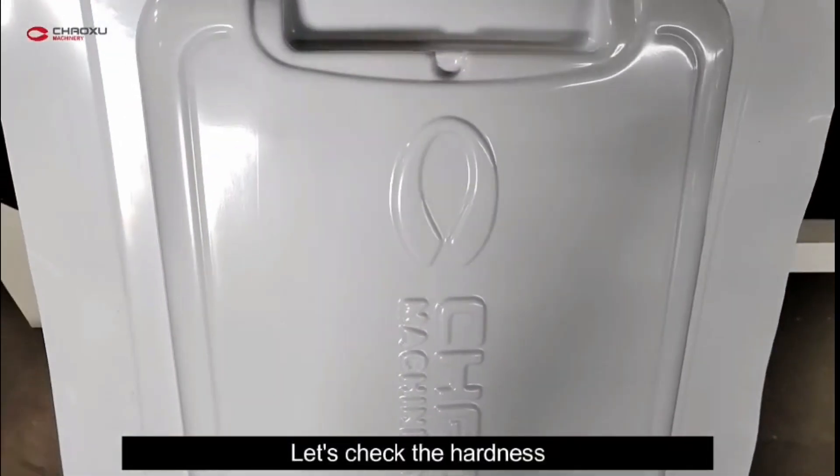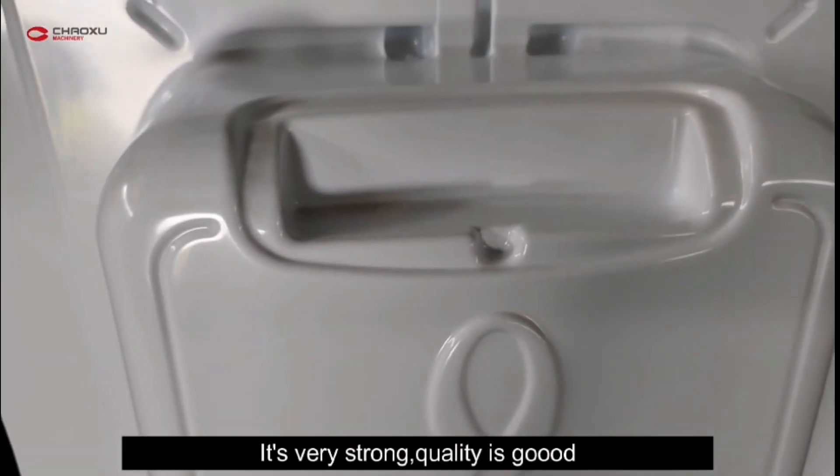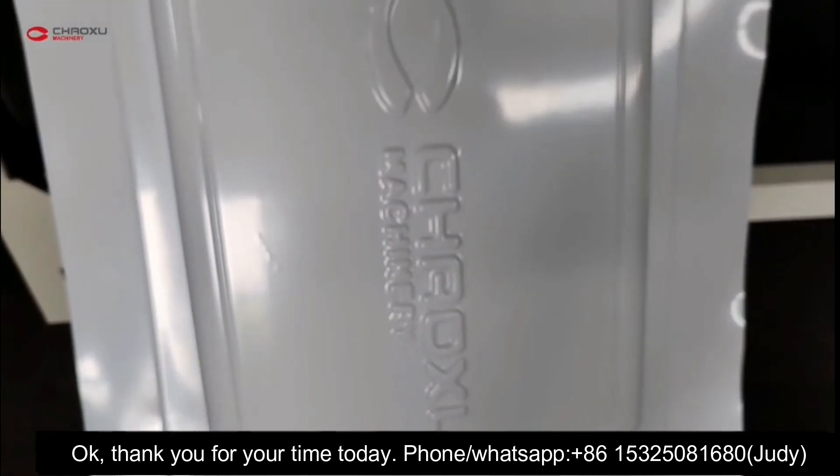Let's check the hardness. It's very strong. Thank you for your time today.